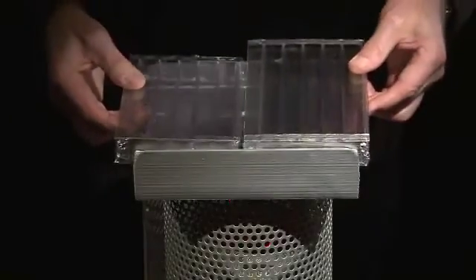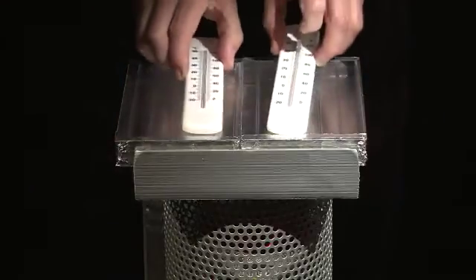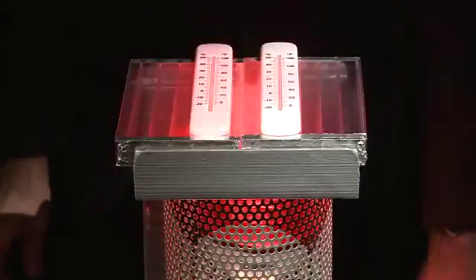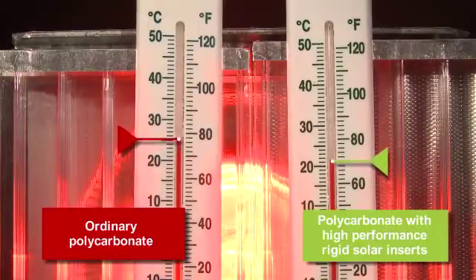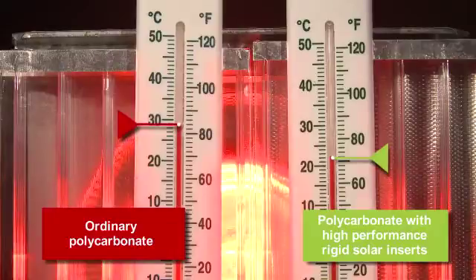To show how effective our patented high-performance polycarbonate inserts are, we've prepared a heat lamp demonstration. An ordinary polycarbonate panel and one upgraded with our unique rigid heat reflecting inserts are compared by placing them over a solar lamp. This replicates the heat given off by the sun. We then measured the temperatures behind each.